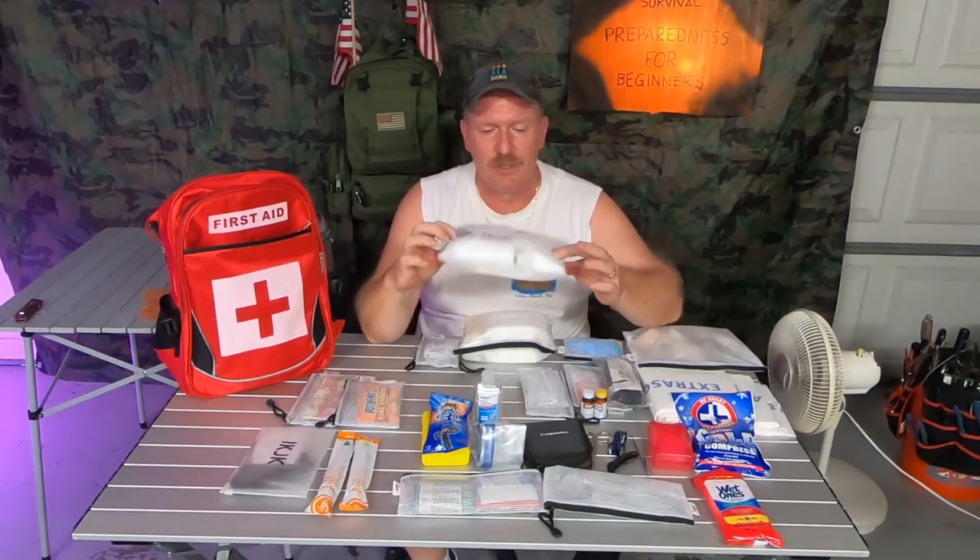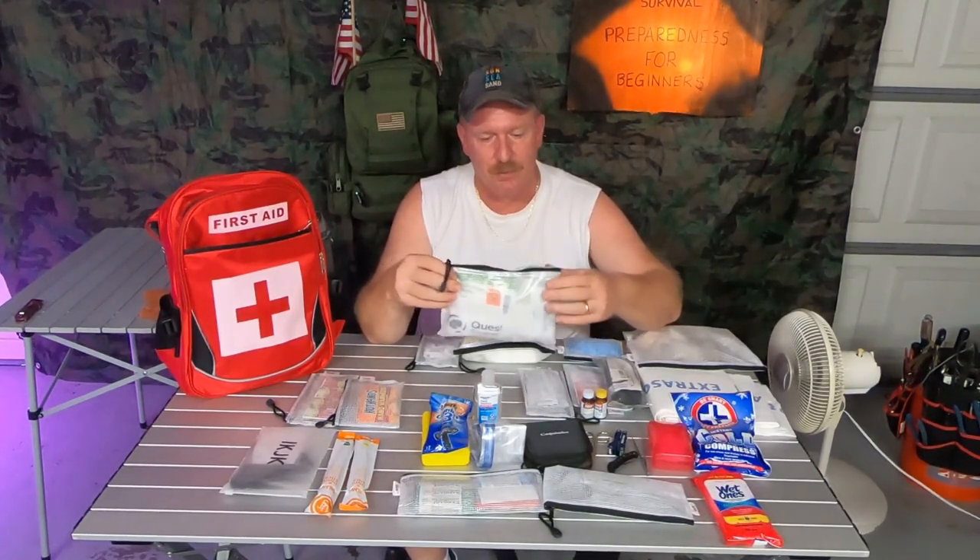Moving on, we have gauze. You can use the gauze if somebody gets really hurt — I have it in rolls and also in just patches, and there are different size patches for different types of wounds. Hopefully it's not that bad.